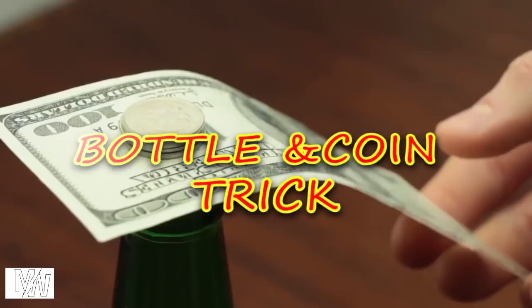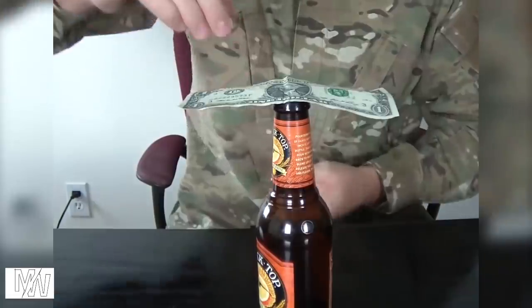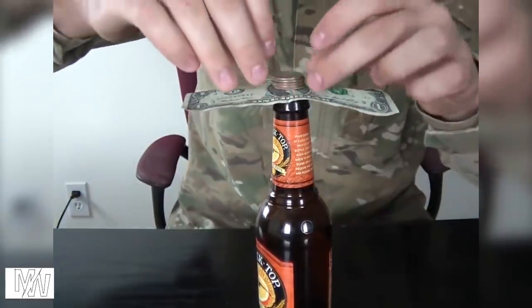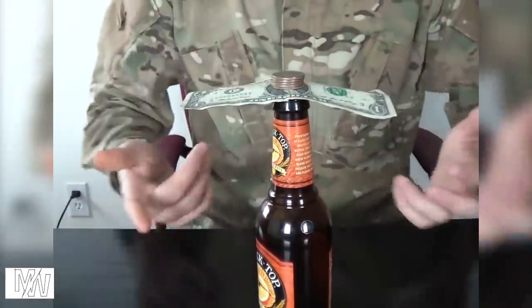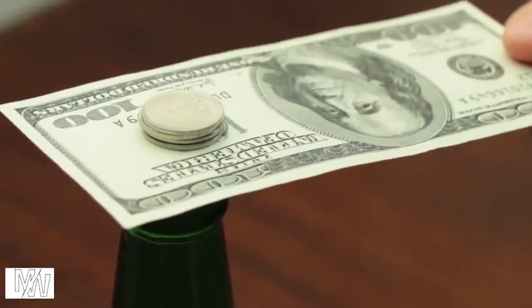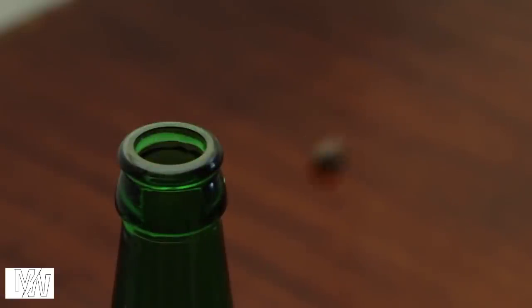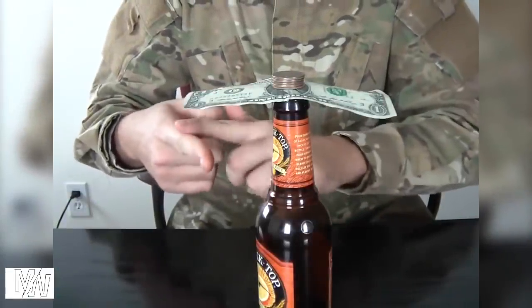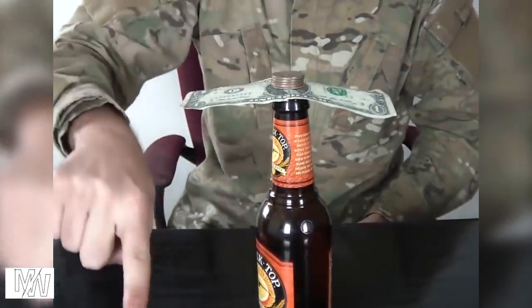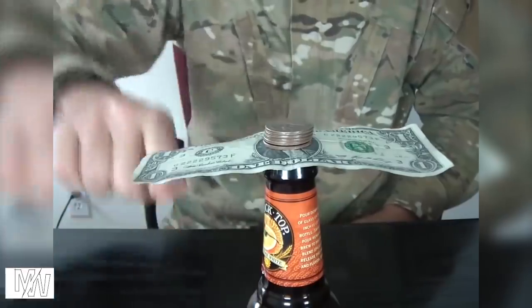The Bottle and Coin Trick. When I put the note in a bottle, I will save the note at the bottom with the coin. Let's try a slow note, or try a fast note. That's why I use the coins at the bottom. If you use the note at the bottom of the coin, it will be easy. This is very simple.